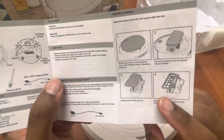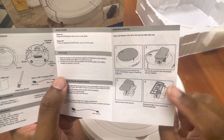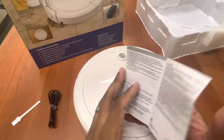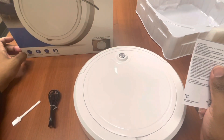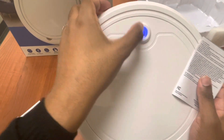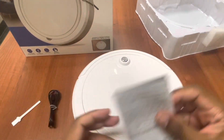Pull this up closer — that's the lid, you take this out, pop the top, remove it, and that's where you dump whatever stuff it sucks up. Seems simplistic, very simple. And this is the physical button right here to actually turn it on.